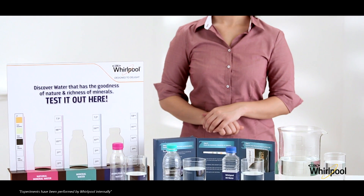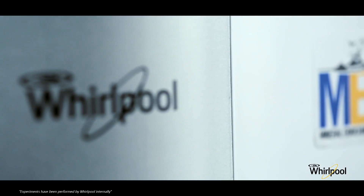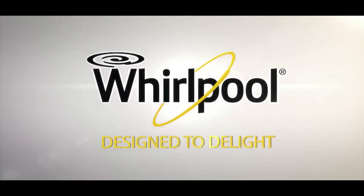The result is very clear: Whirlpool purified water not only meets the set international purity standards but is as good as natural spring water and mineral water. Whirlpool — designed to delight.